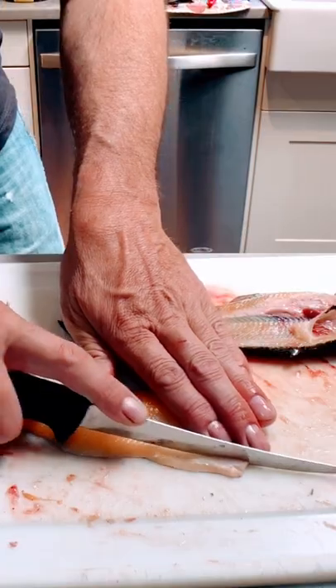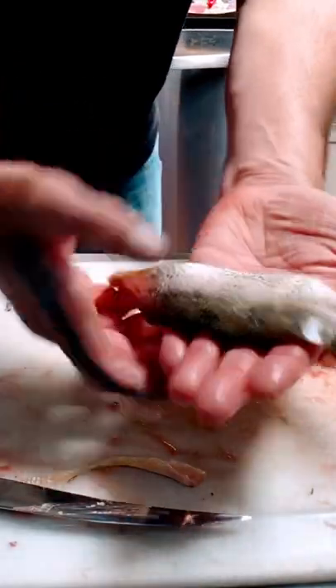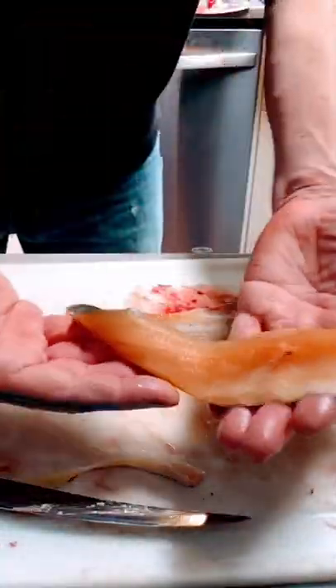Clean them up a little bit — there's your fillet. It's out, it's done.